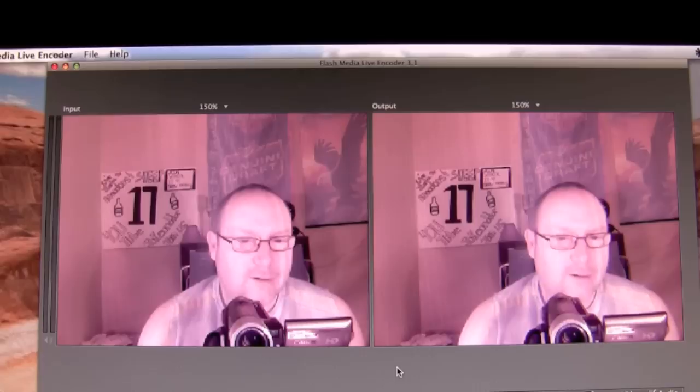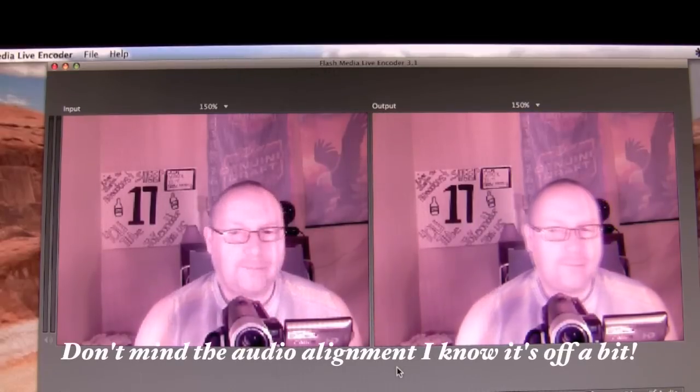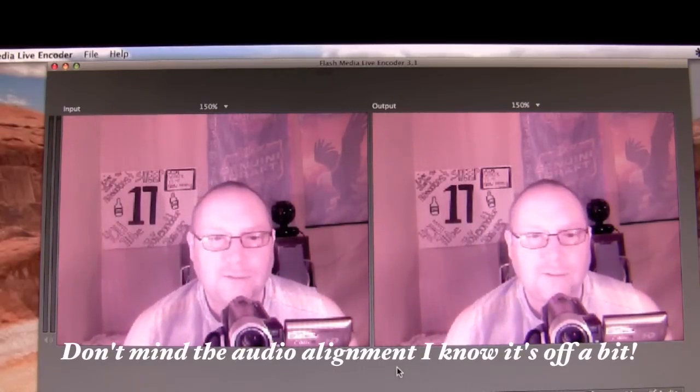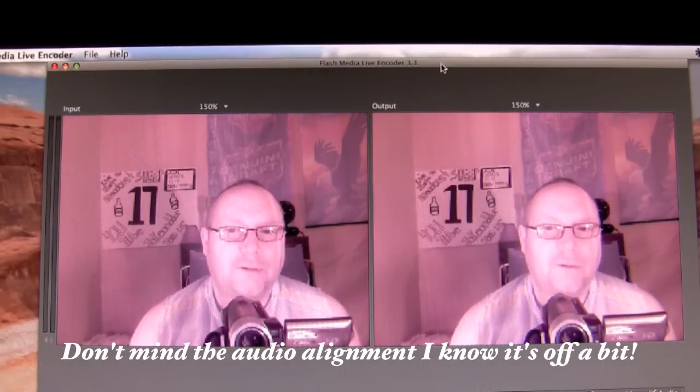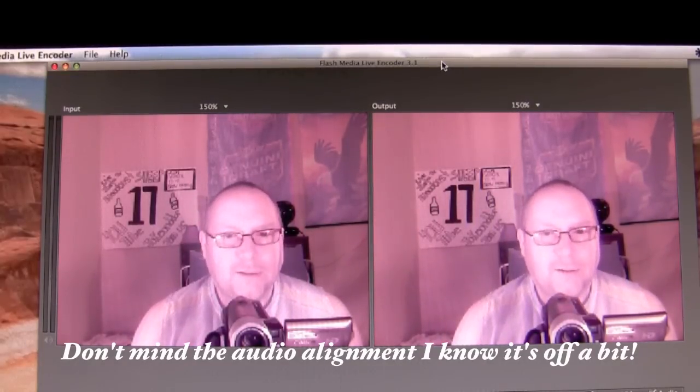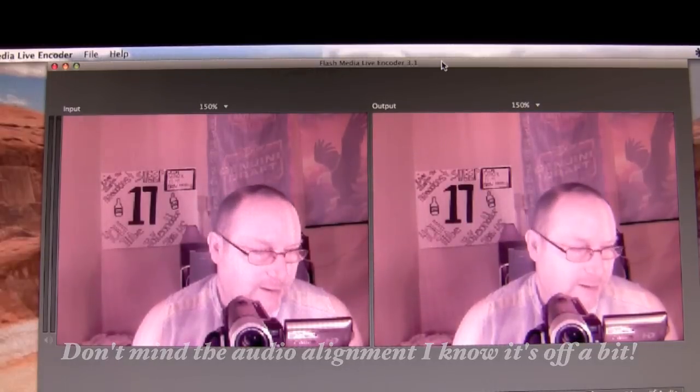How you doing guys? It's Jake here from Jake and Dar. I felt inclined to do a little video here — not necessarily a video to come down on anyone in particular — but as you can see I've got two screens up on the computer here.